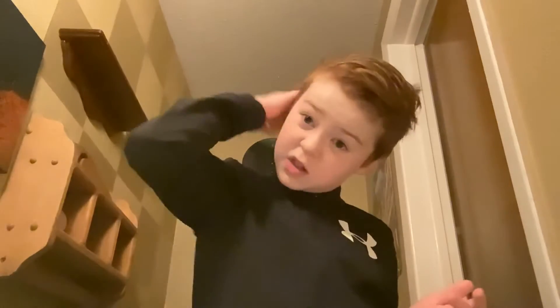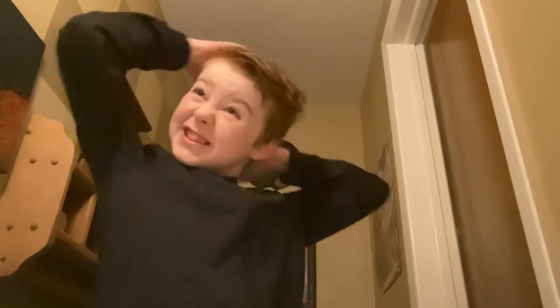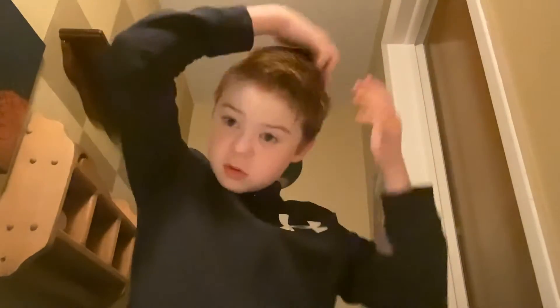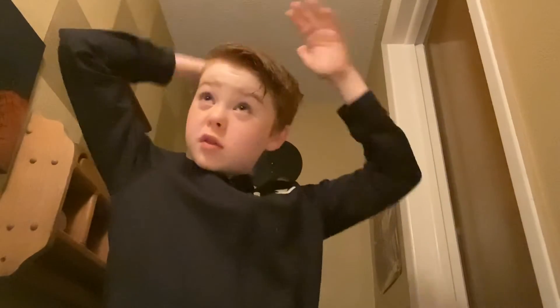After I brush my teeth, I brush my hair. I'm going to comb so you can see my hands. As you can see, I'm professional at this stuff.